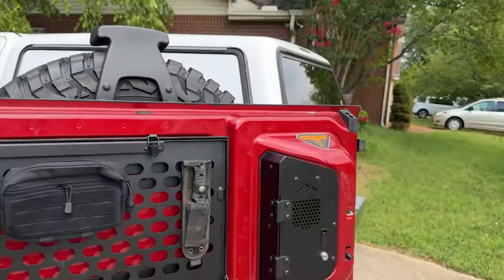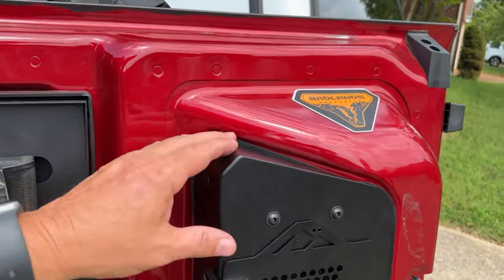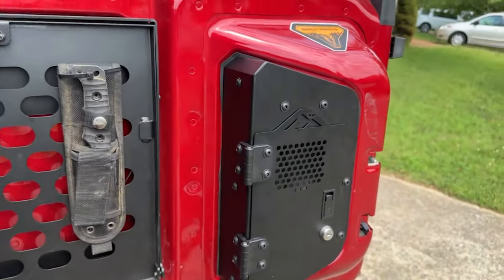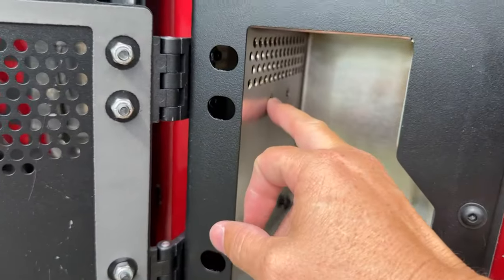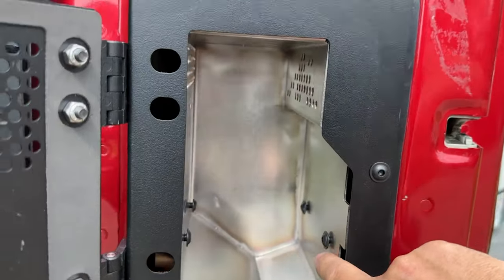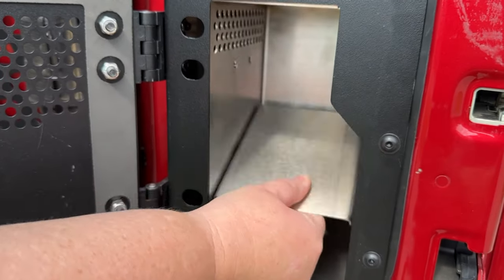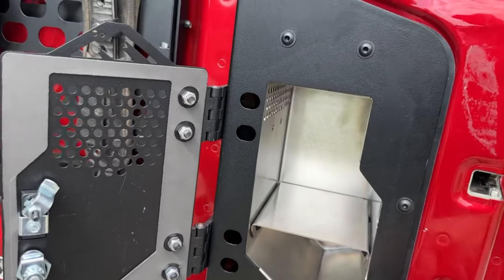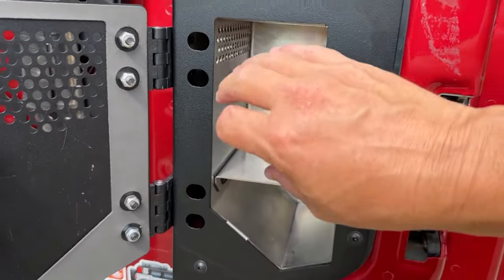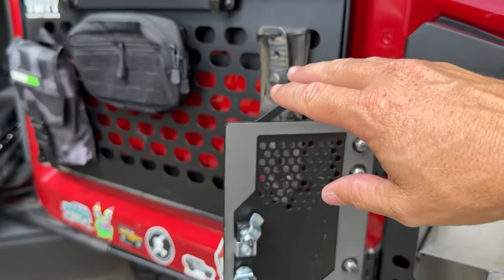That thing is now installed — what was that, like 15 minutes? Yeah, we're recording so it took a little longer, but in real time it's about 15 minutes. It's nice and sturdy and looks pretty good. We have two sets of screws on this side, two on this side, and there are bolts up here if you want to adjust the shelf. You just slide the shelf right in there, tighten down the screws, and that thing is not going anywhere. Now you've got room for silverware, spices — whatever you need for overlanding or cooking at your camp table.